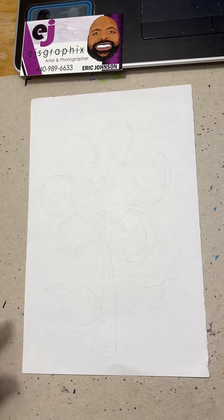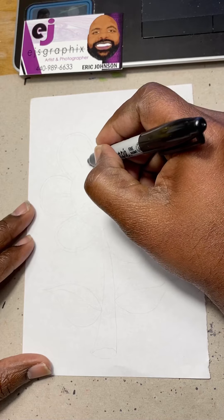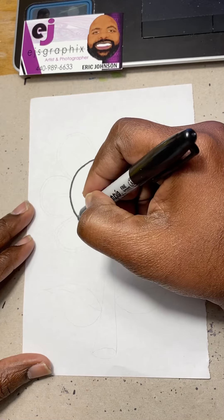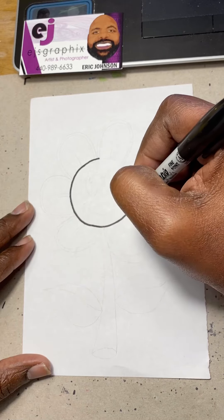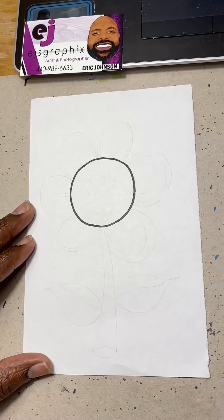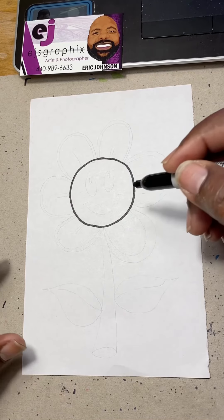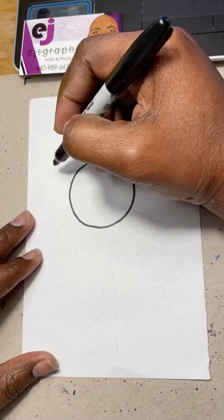First you want to start with your bold marker and draw a circle — it doesn't have to be perfect. I just have everything penciled in right now as guidelines for this video. So there you have a circle; now you want to start drawing the petals around the flower.